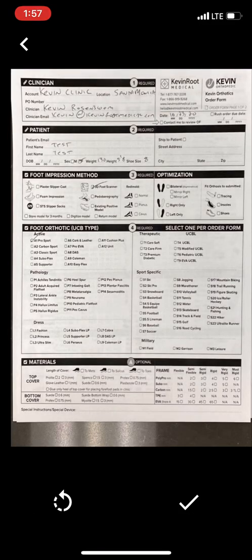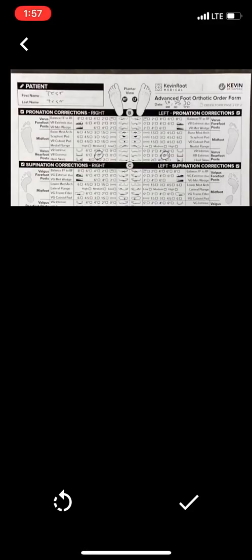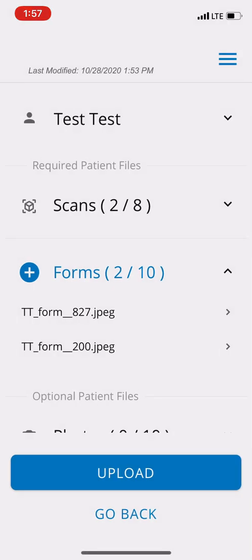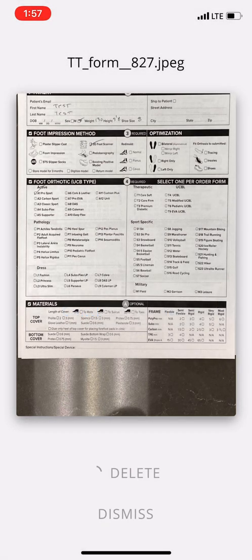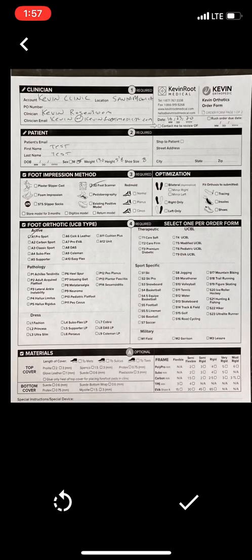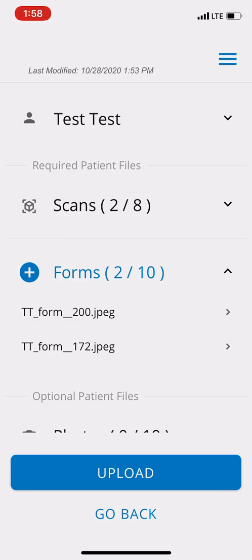Everything came in and that looks good. Let's add another form — it takes me right to the patient page. I'll hit the plus again and scan the second form. That didn't get everything, so I'm going to redo that — perfect, that looks good. Now let's look at the first form. It didn't look good, so let me dismiss and delete this first one. Let's do one more form. That looks great — I'm going to dismiss this. Our operators will get these and be able to understand what's needed.